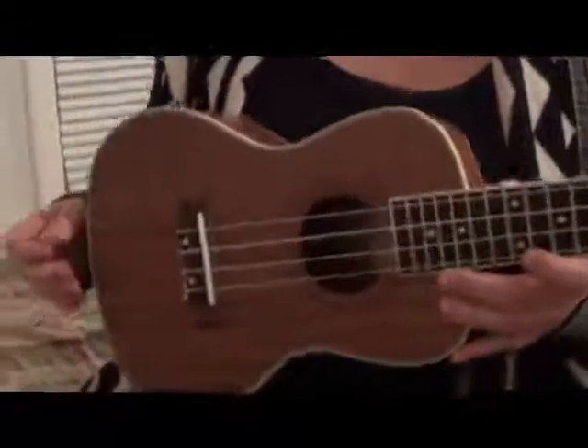You can see, if I flip it over, this is a nice wooden ukulele. It looks really nice and it appears to be very well made.